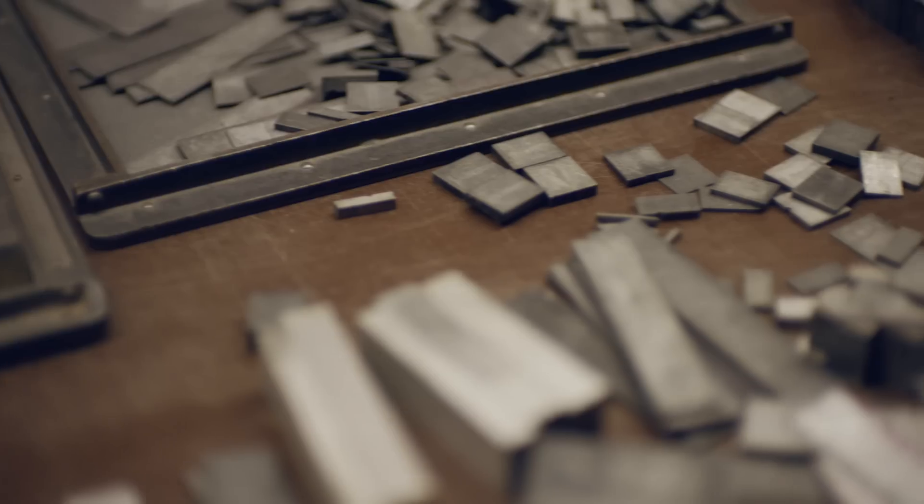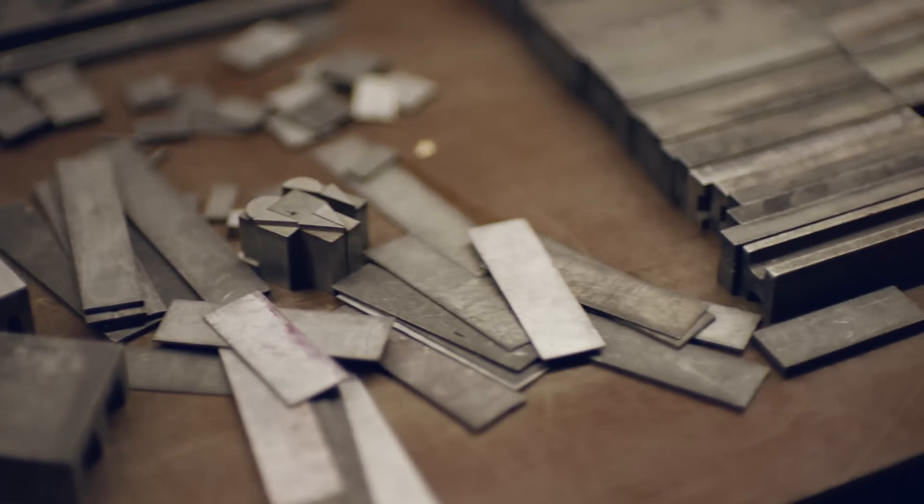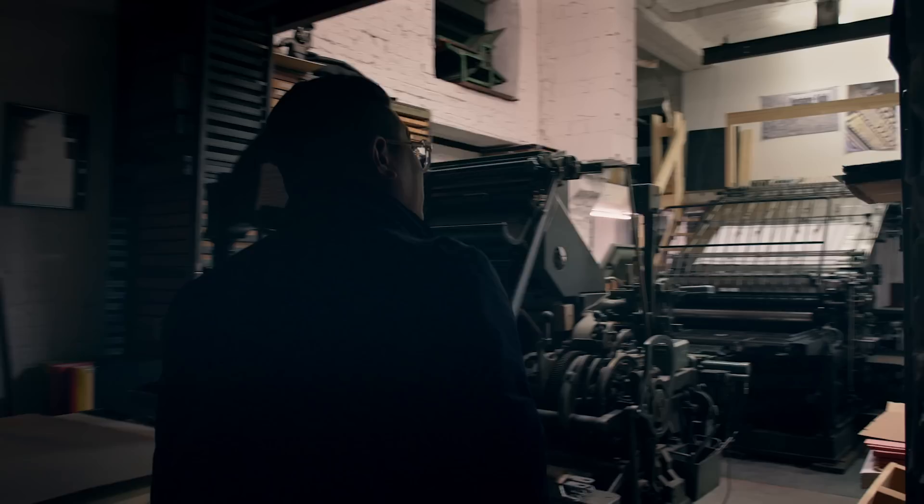Hi, my name is Jonas Borg and I'm here today to talk about PostFocus. PostFocus is a technology that lets you take the picture first and choose where you want the focus later on.